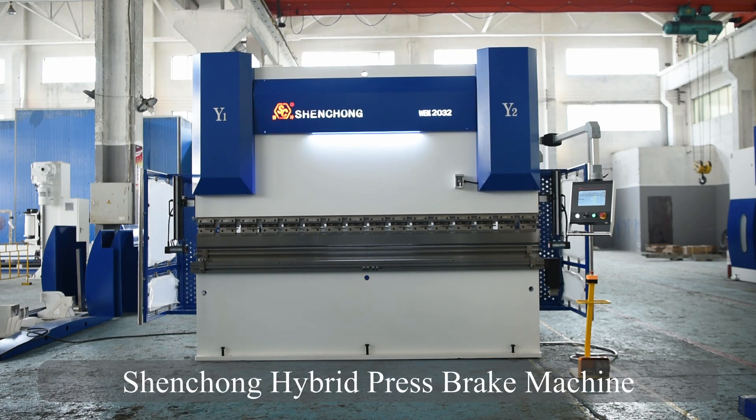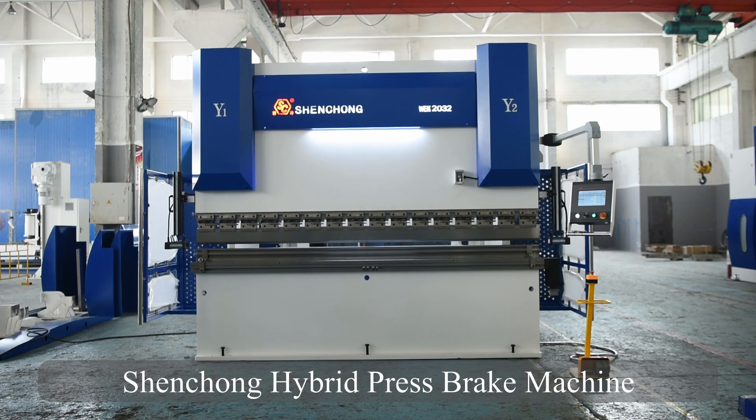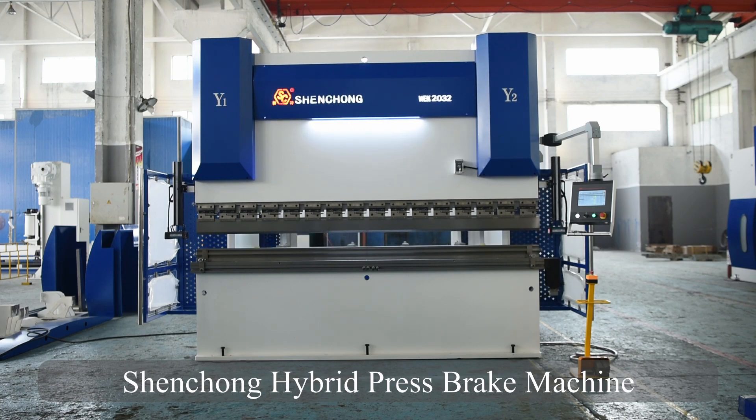Shenzhen Hybrid Press Brake is a new generation eco-friendly press brake, with energy saving and other amazing advantages.